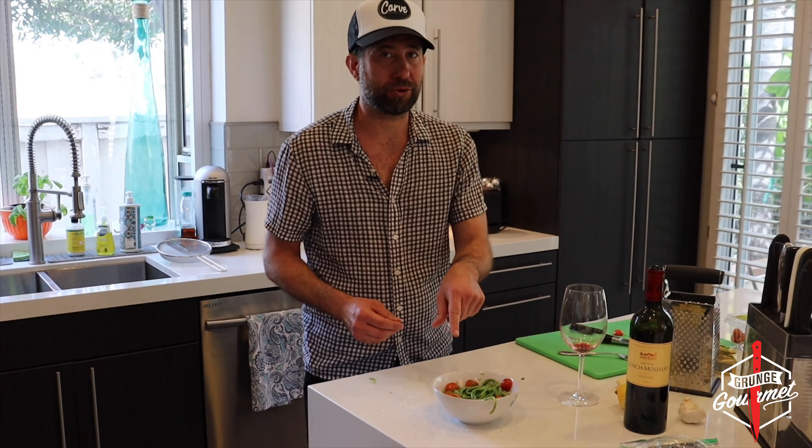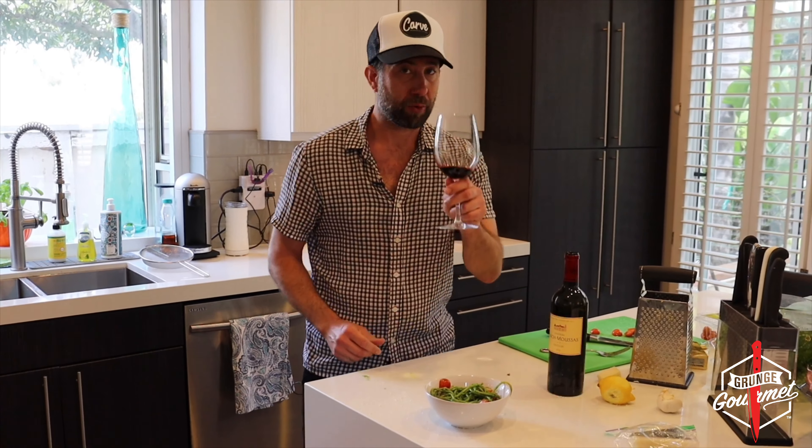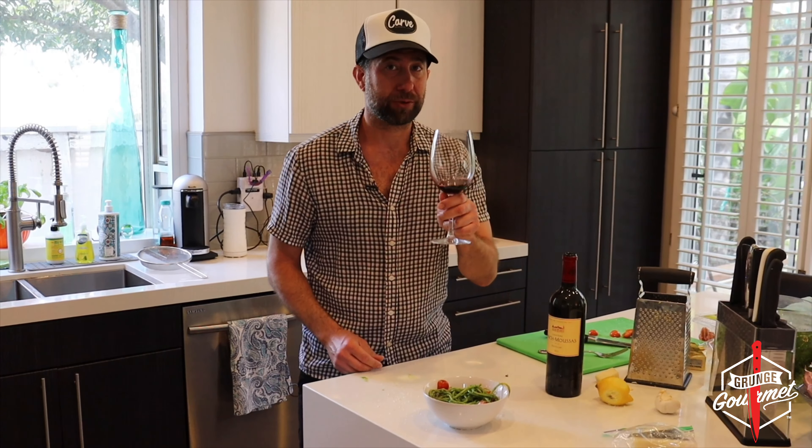We got more pecorino — gotta put some more pecorino on there. You know what? Some lemon zest still on here — that's cool. Of course, I'm getting more on the counter than I'm actually getting in the bowl. That's what a hangover will do. Finish it off with some fresh tomatoes. And here we have it — a kale pesto bucatini on the fly.